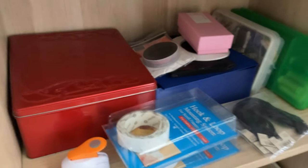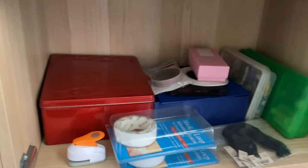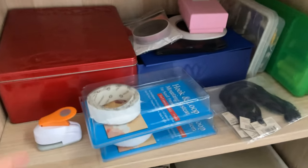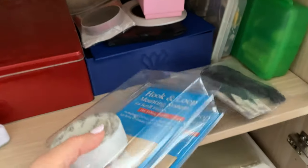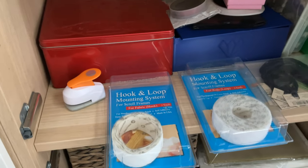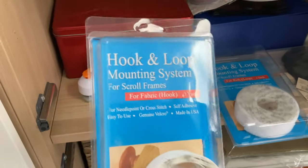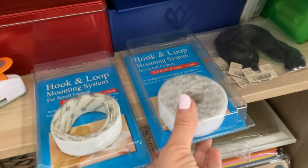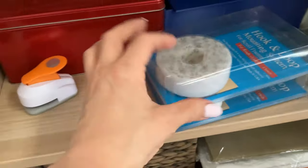I'm just taking a seat so I can hold this carefully. Over here are just accessories for my cross stitching — I have a hole puncher here. These are for when I'm using frames that require me to either sew or use the hook-and-loop mounting system. You need one piece for the fabric and then one for the scroll frame, so I have that there in case I decide I want to use it.